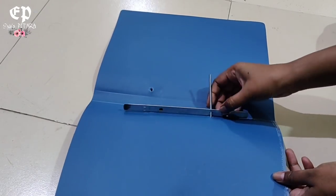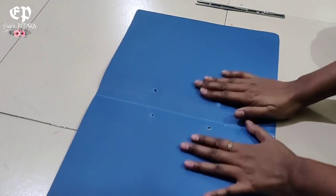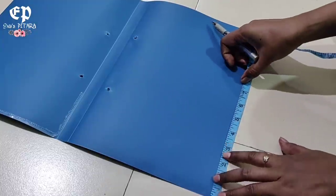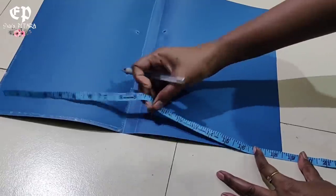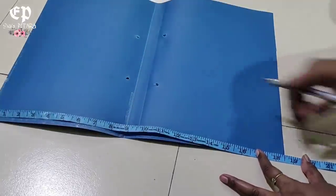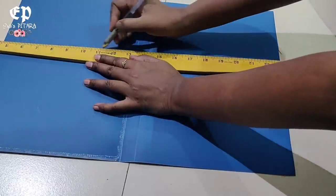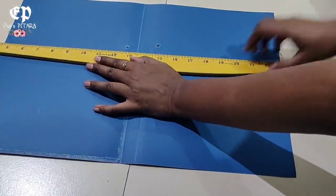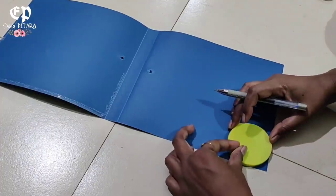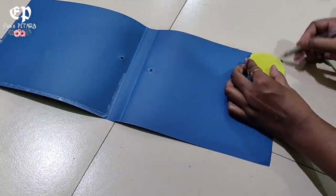First of all, I am using this entire file folder which was available from the beginning. We will measure its width — 8.5 inches — and its length is 19.5 inches, and we will cut it. Then we will cut the flip cover, draw the corner, and cut it.